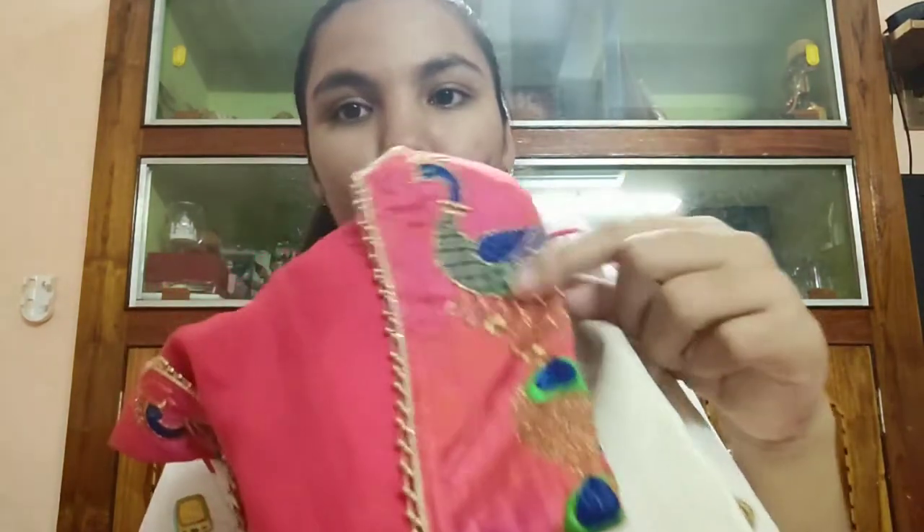The first outfit is this white one. You can pair it up with a pink — or rather a blend of orange and pink — legging or churidar pant. You can pair it with anything. It is full ankle length, so if you don't want to use leggings, that's fine too. Let me show you this first outfit. I haven't even stitched it yet, so I'll just stand and show you.